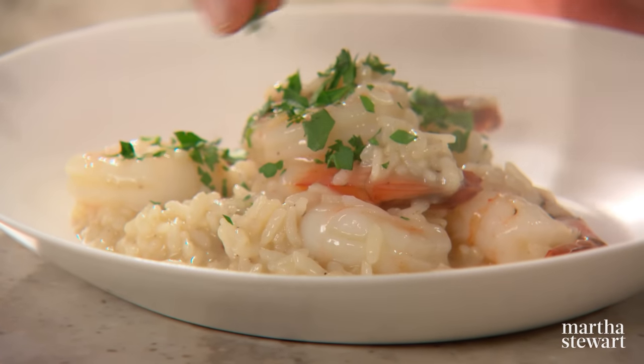Next, I'll share a trick for making a rich and creamy shrimp and herb risotto in half the time using one of these — a pressure cooker.